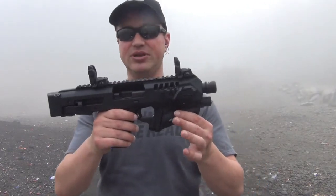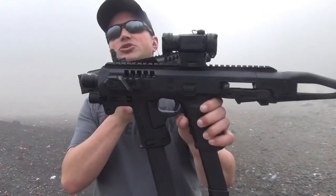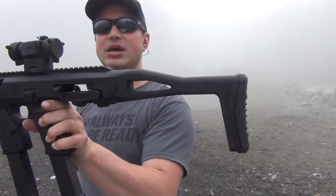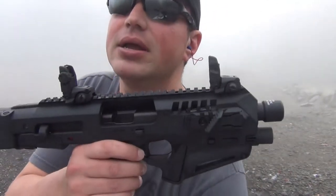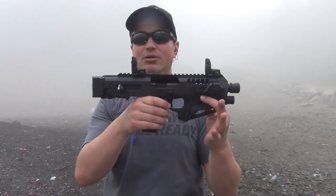Going back to some of the differences — as you can see in the SBR version, you have that nice forward grip and of course the collapsible stock. But that version requires you to file a Form 1 with the ATF. This one, on the other hand, you can just put your Glock pistol in and take it out and go shooting.